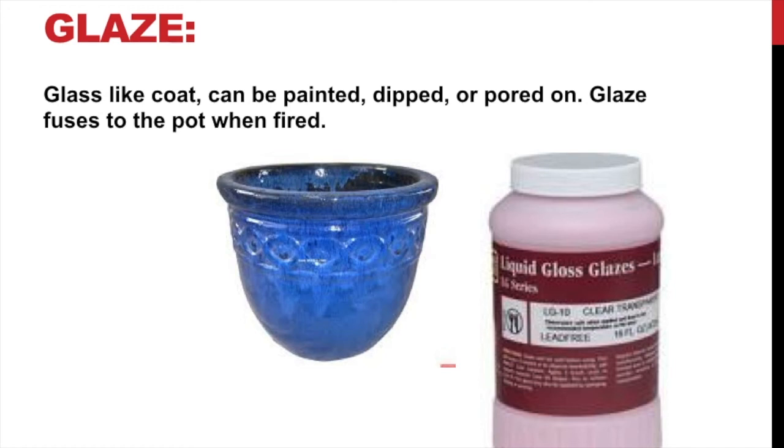Another important thing about glaze: the color you paint on isn't always the color you get. For example, in this example here you see a kind of pink glaze — well, that's actually clear. Sometimes I'll pull red-looking glazes out of the cabinet and students will say 'red,' and I'll say no, it's going to be green. So it's confusing. Always look at the label before you start painting it on there. A lot of times what we do is make little test squares first so we can paint it on there and test it to see what it looks like when it's fired.